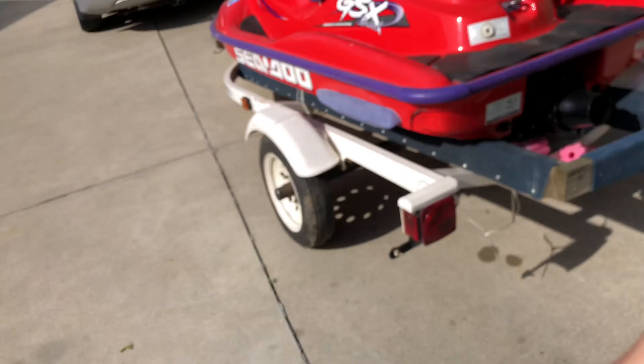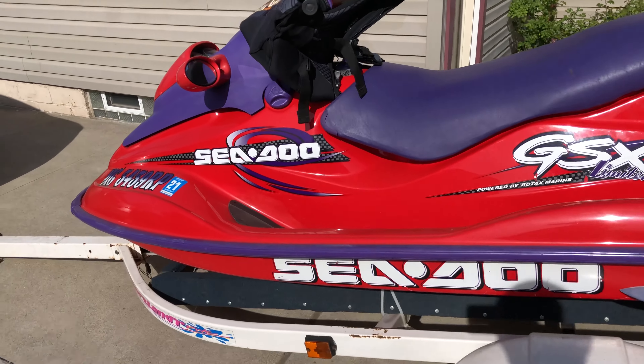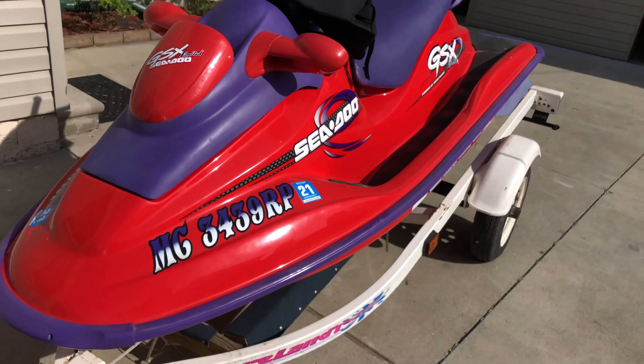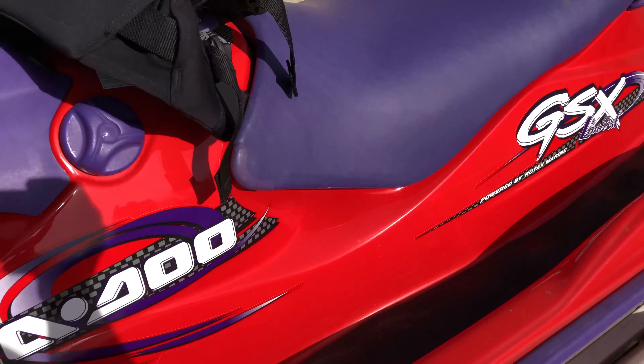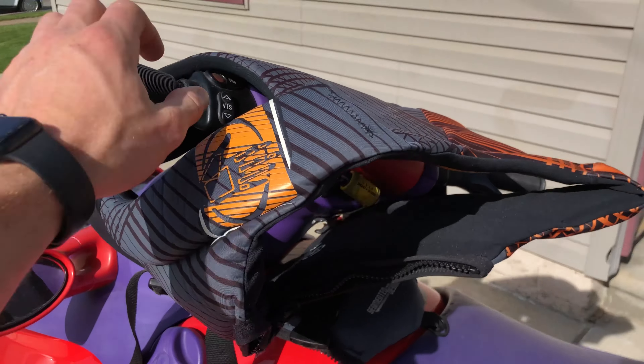What's going on guys, welcome back to another video. Today we have a cool little toy I just picked up for $500 — I think it's probably one of my best buys yet, if not second to best. I got a 1998 SeaDoo GSX jet ski, picked this up off a guy at my work for 500 bucks. The motor only has 52 hours on it and it's absolutely mint — the paint's in really good condition, the seat's in really good condition, steering wheel, nothing's faded, looks really good.